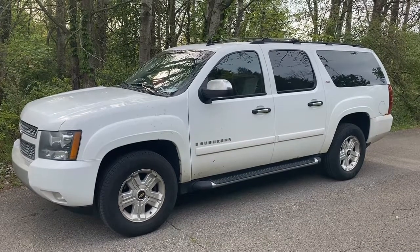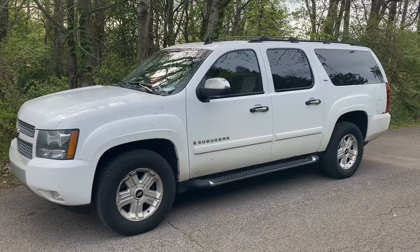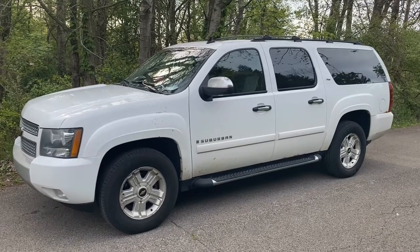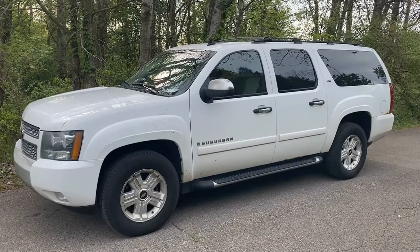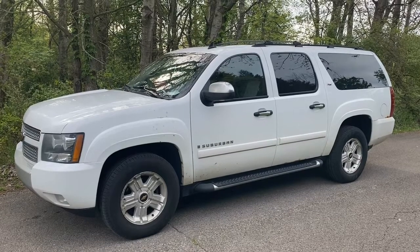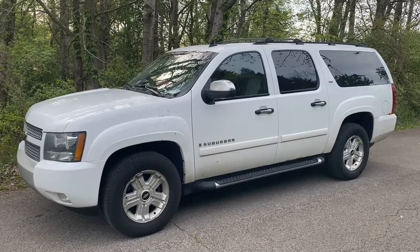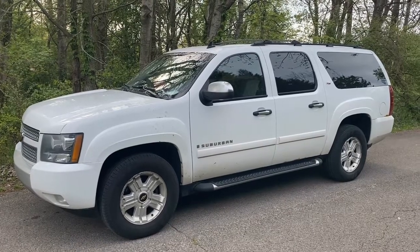Today we have a 2008 Chevy Suburban Z71 package with a 5.3 motor. It's a 4x4. The idle is inconsistent — the car has been tuned up, but it still varies a little. It's kind of bouncing, so we are going to clean the mass airflow sensor. We're going to show you where that's located and how to do it.